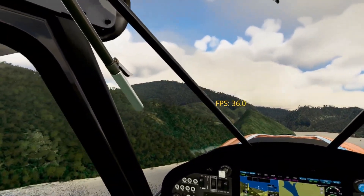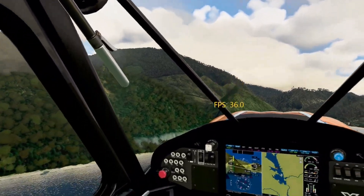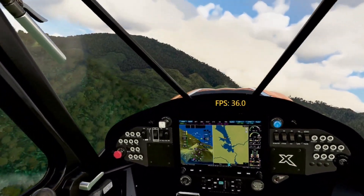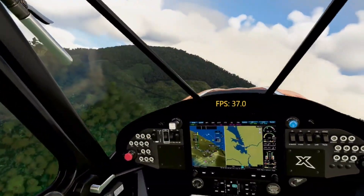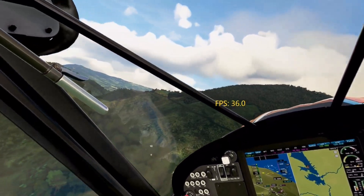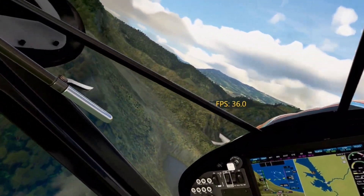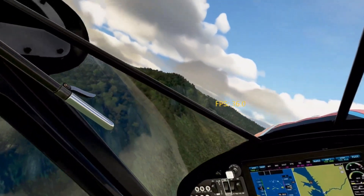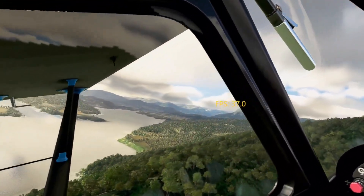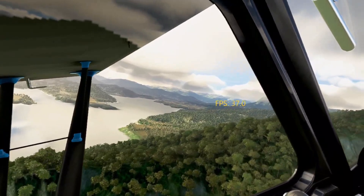My frame rate right now should actually be a little bit better than this. I believe I have buildings up on high currently, and I don't need them on high. I think I even have my water up on high or medium. We're going to go over all my settings as best as I can. There are so many settings, but if you're wondering about a setting that I don't show, just leave it in the comments and I'll tell you what I have there.